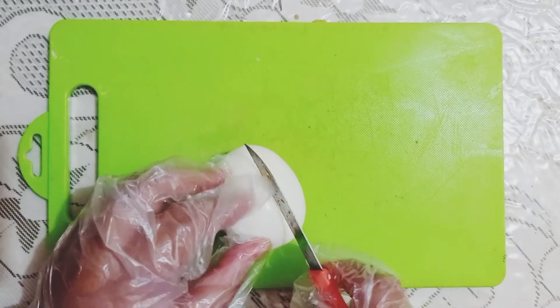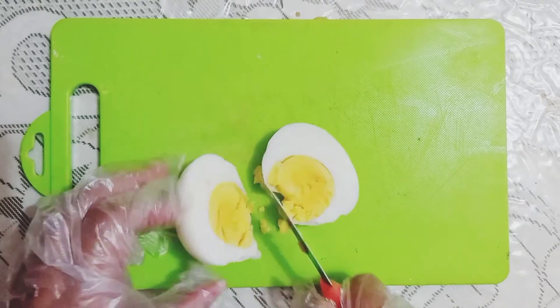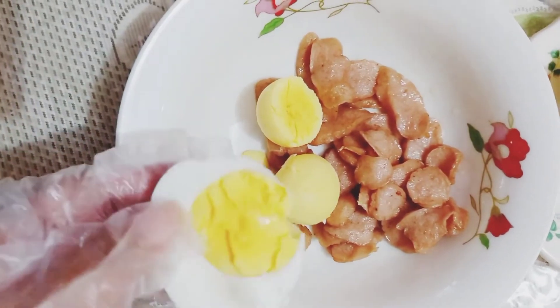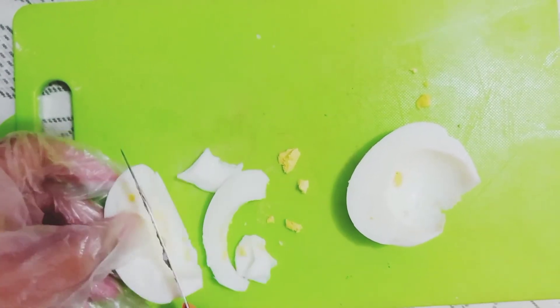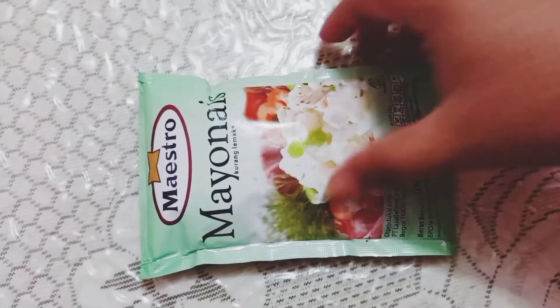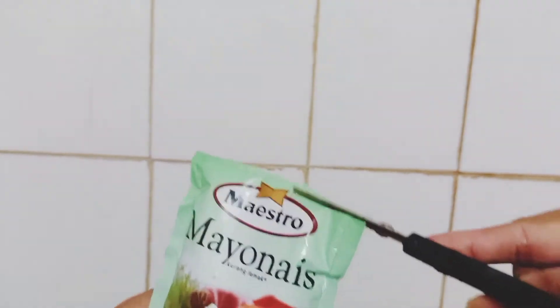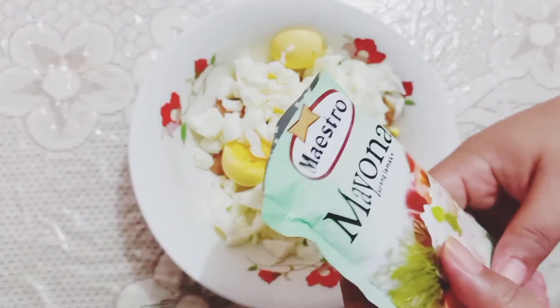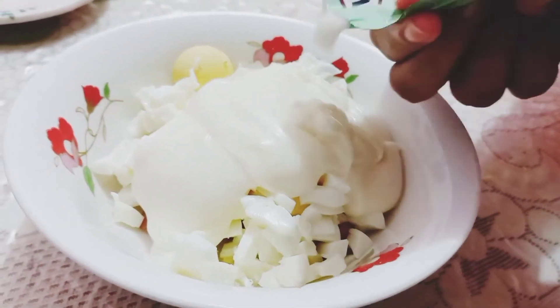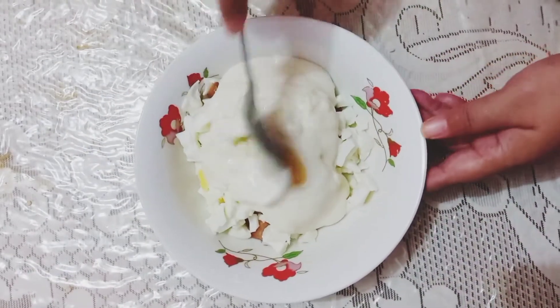Untuk membuat bahan isiannya, pertama-tama kita potong-potong telur menjadi bagian kecil. Lalu kita campurkan dengan sosis yang telah digoreng. Kemudian kita masukkan satu bungkus mayonaise dan kita aduk hingga merata.